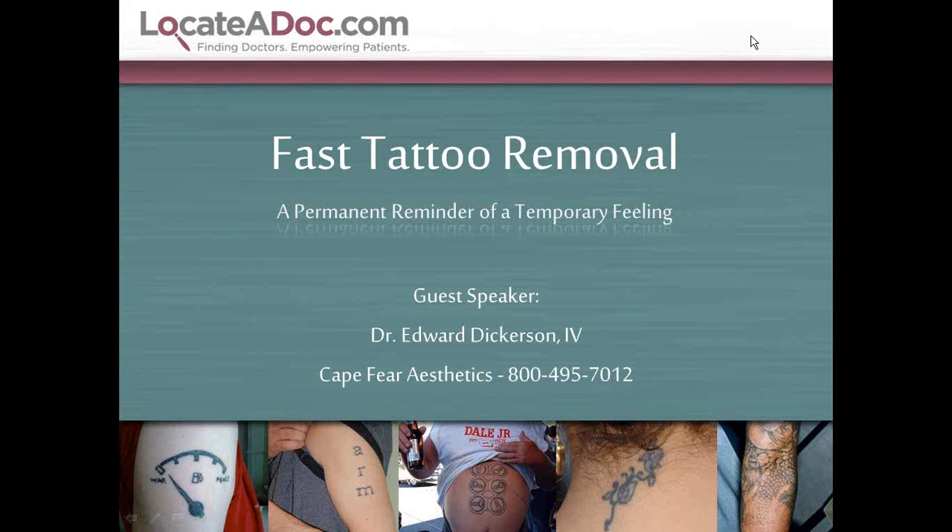Welcome to this presentation for you guys to do a little information gathering on some fast tattoo removal. Unfortunately, these tattoos can be a permanent reminder of a temporary feeling. If you have any questions for me or LocateADoc, please just call the 800 number listed there and we'll be more than happy to get you guys squared away. So let's go ahead and jump right into it.